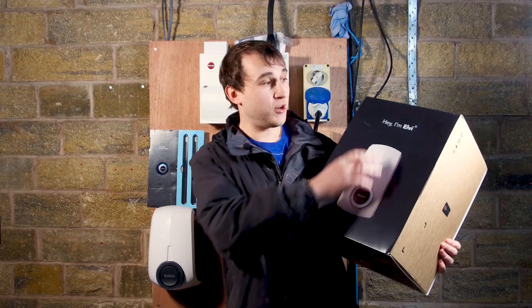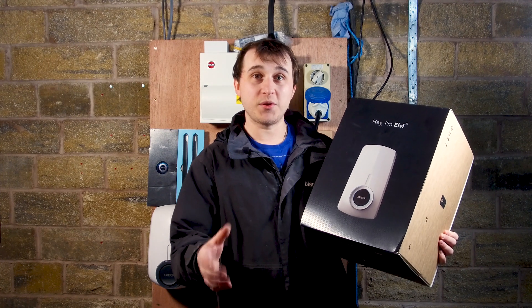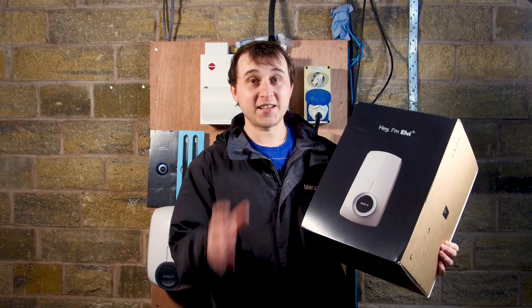Welcome to today's video. Today's video is a review on Elvi by EVbox. In this series of videos I'll be reviewing an extensive range of electric vehicle chargers on the market today.